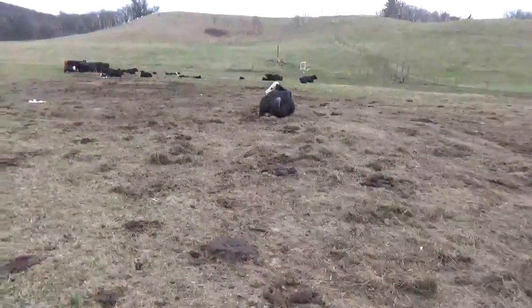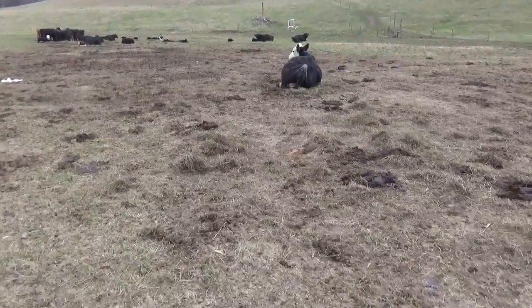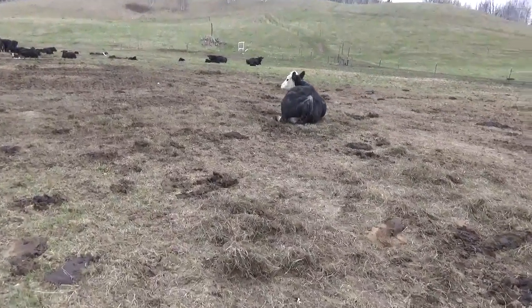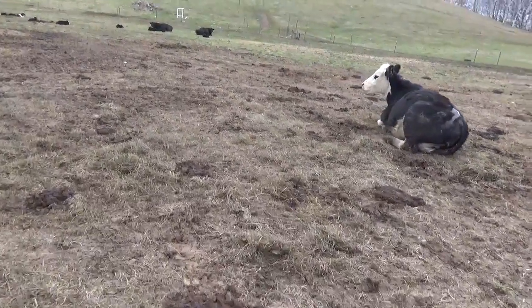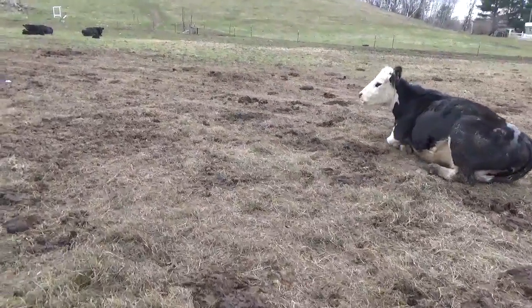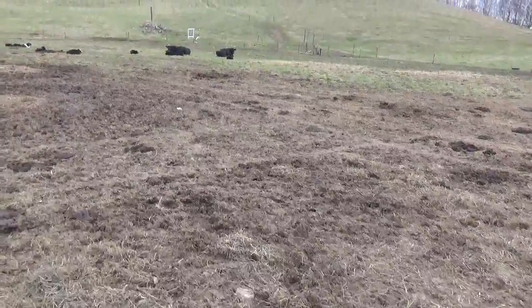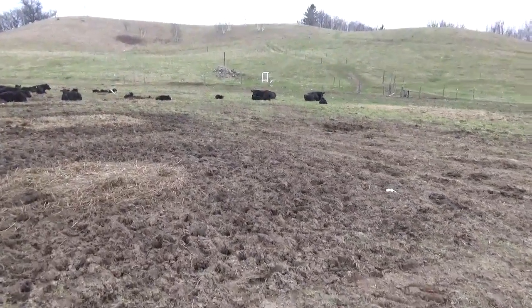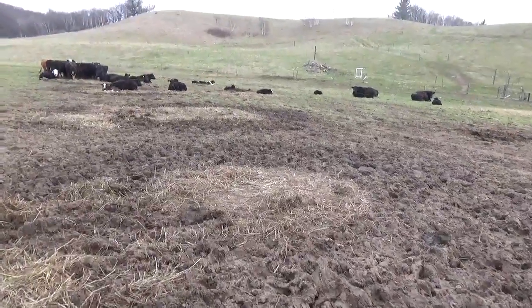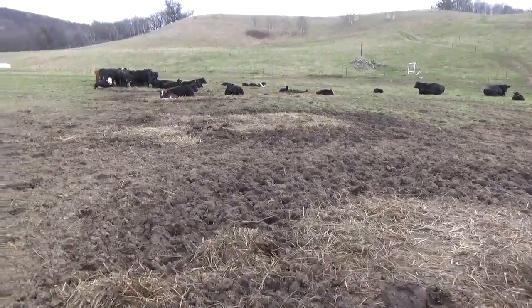Back home now after working on that Belarus. Just walking through the cows quick, checking everybody. A couple of my calves kind of got scours a little bit, so I just want to come out and check on them, see if I've got to give anybody any medicine or not. But that Belarus — that's five hours to change a hydraulic pump.